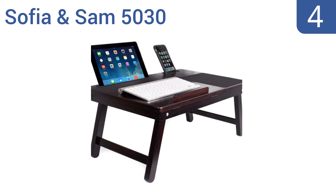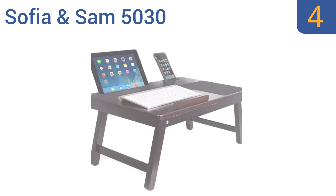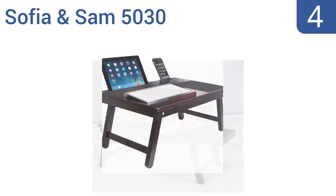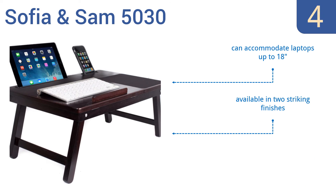At number 4, the Sophia and Sam 5030 offers a convenient working or eating station in the comfort of your bed. It features an adjustable tilt top that keeps your book or laptop computer at the perfect reading angle. Plus, it has a handy integrated storage drawer for pens or a mouse. It can accommodate laptops up to 18 inches, and is available in two striking finishes. The sturdy legs don't wobble.